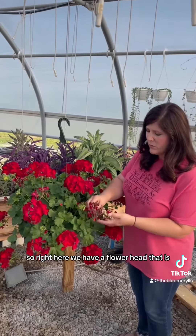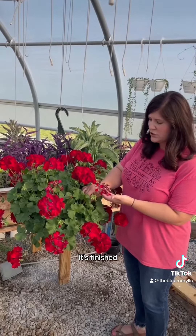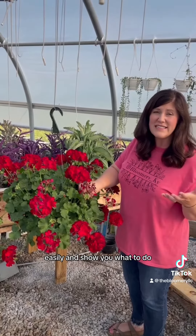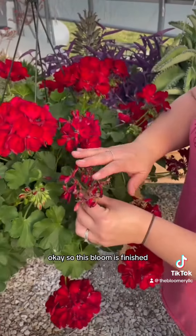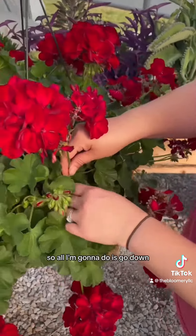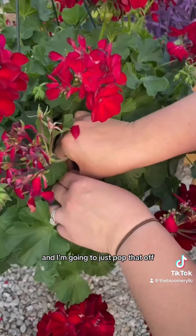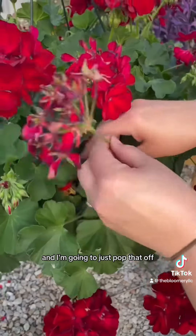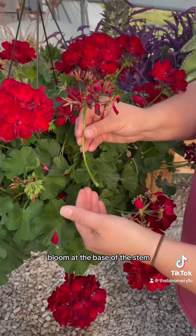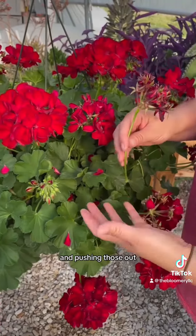So right here we have a flower head that is finished, and I'm going to just prune it off very easily and show you what to do. This bloom is finished, it's ready to go. So all I'm going to do is go down to the base of the plant, find where it was growing, and just pop that off. Now that I've removed this bloom at the base of the stem, it can put its energy into producing some new geranium blooms and pushing those out.